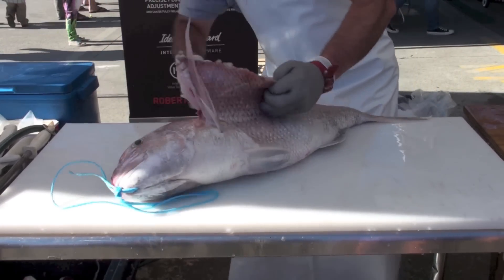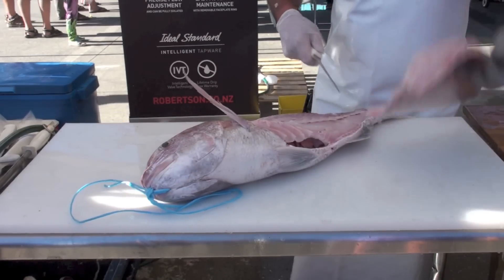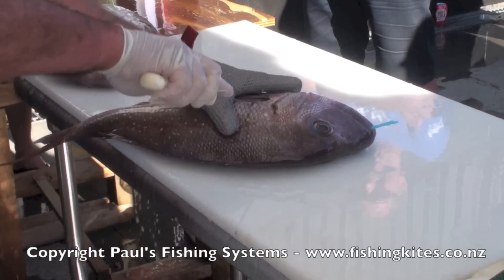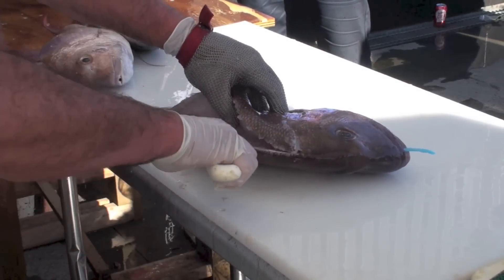$20 anywhere? $20 down here, $25 down here, $30, $35 there, $40 down here, $50 down here, $60, $70, $80, $90, $100, $110, $120, $110, $110.